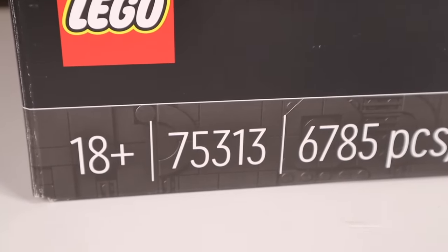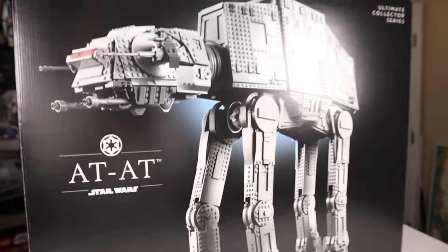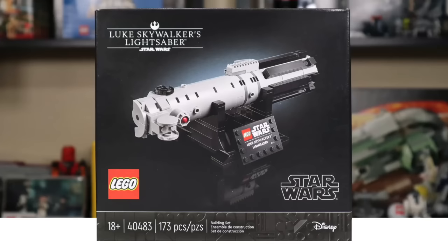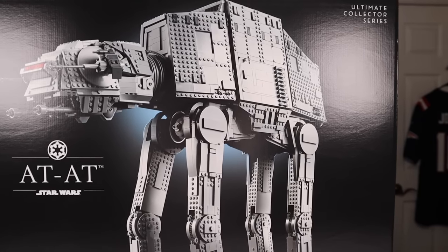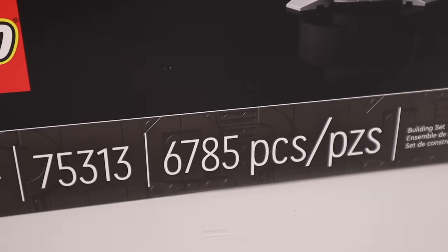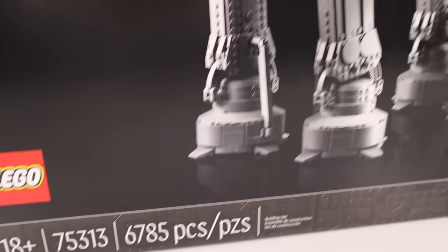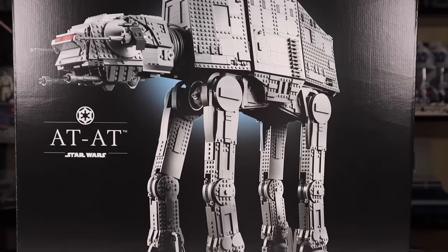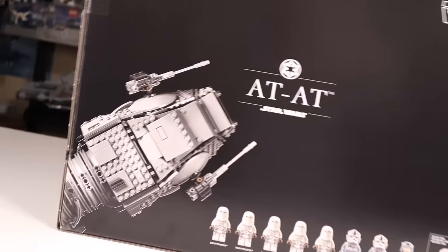It is set number 75313 for ages 18 and up, and honestly pretty aptly 18 and up here, unlike the lightsaber promo that accompanied it. This is for the big boys. It has 6,785 pieces, which is going to take you quite a while to build. And in the US, it retails for $800 — it ain't cheap.